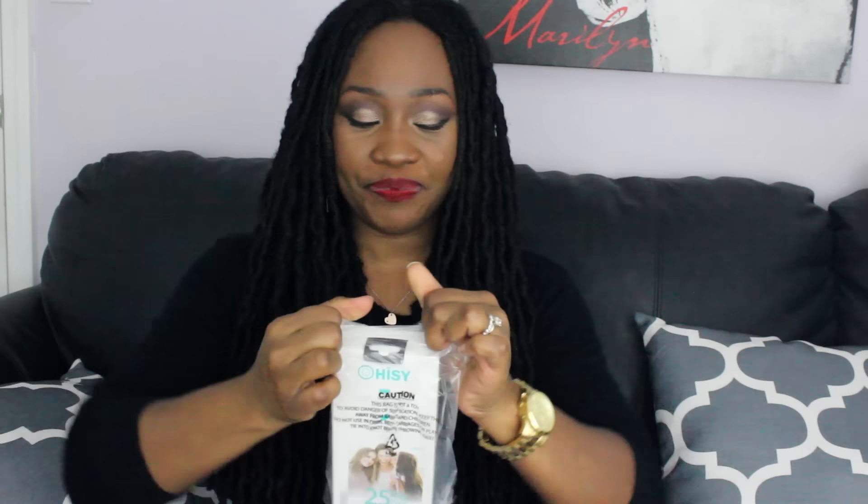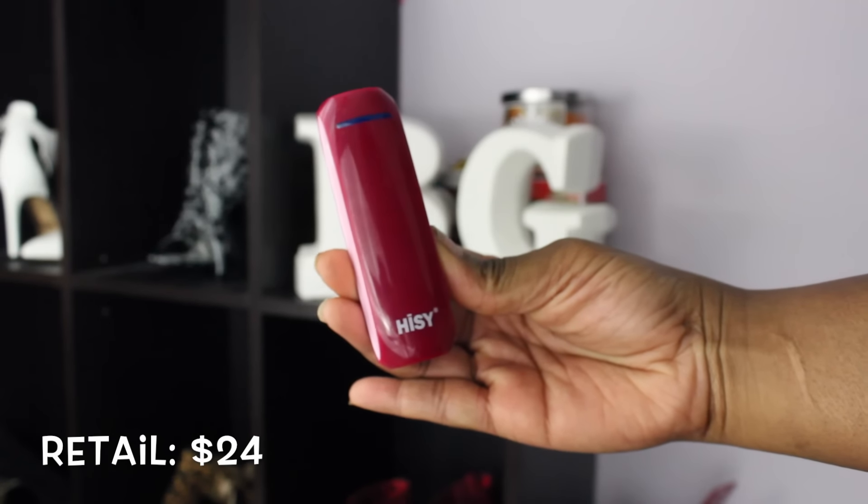Next up is this from a company called HiSy — H-I-S-Y. It's a portable power bag, a phone charger. I always wanted one of these! My husband makes fun of me because I don't charge my phone until it's dead. He always says, 'Your phone is dead? You didn't charge it at 20% or 30%?' But now I can actually charge my phone anywhere — I don't have to go find a wall outlet. It's cute and compact; you can put it in your purse.